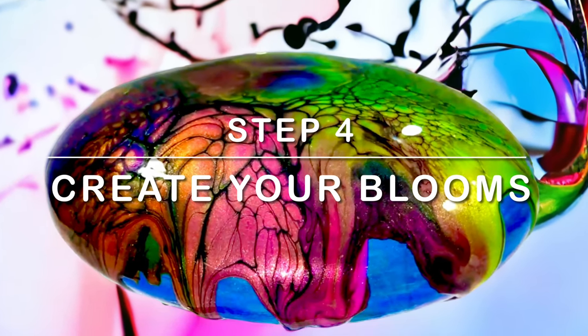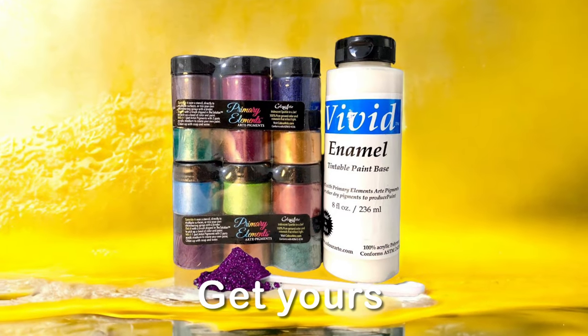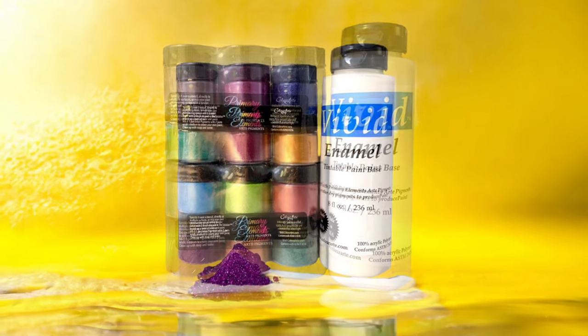Create your blooms on any surface you want. Get yours at SaskiaSmithArt.com.